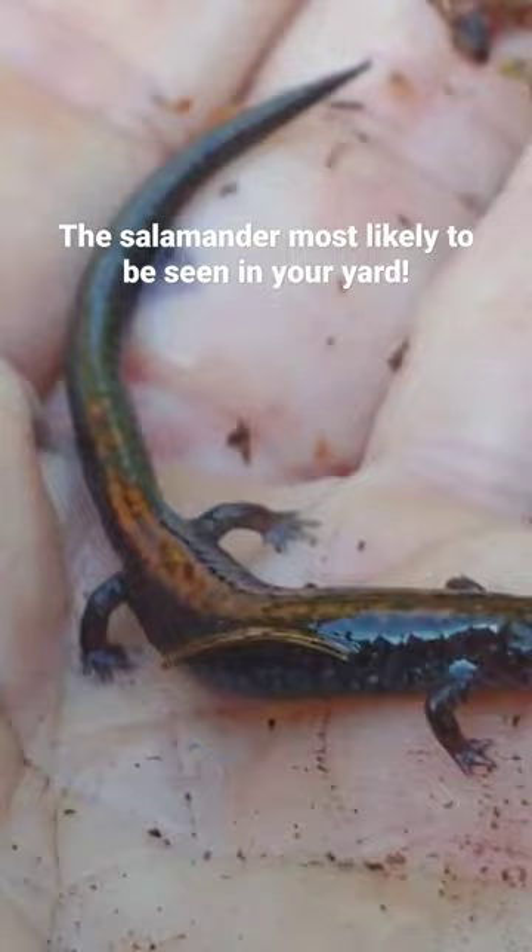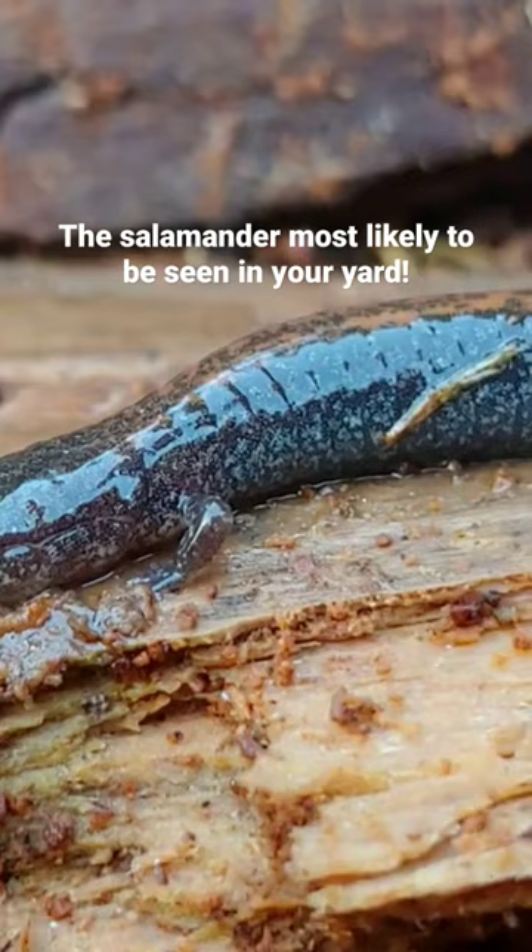If you get up close, you can count the costal grooves. These costal grooves are a lot like ribs — they're not true ribs, but they are marked like them.